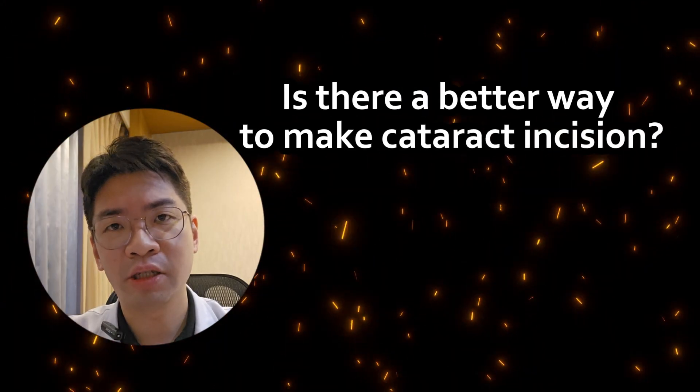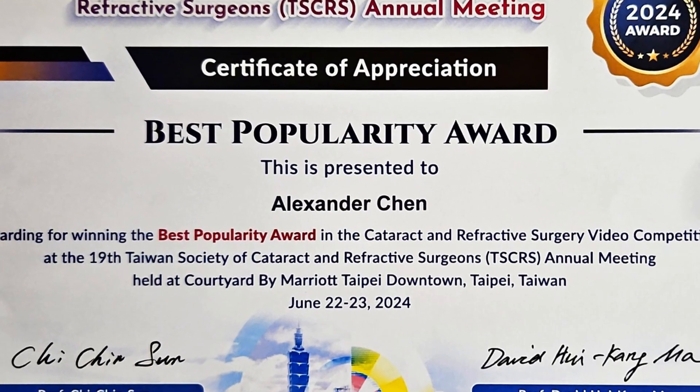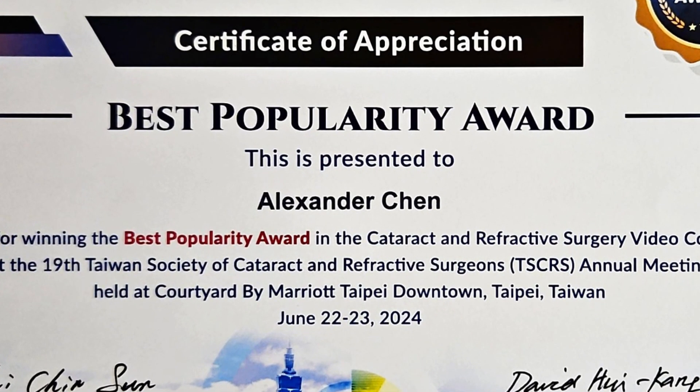Is there a better way to make a cataract incision? Hi, I'm Dr. Alexander Chen. In this video, I'm going to show you the dual blade viscocelle technique that I developed. This video won the Best Popularity Award at the 2024 TSCRS Video Surgical Competition.